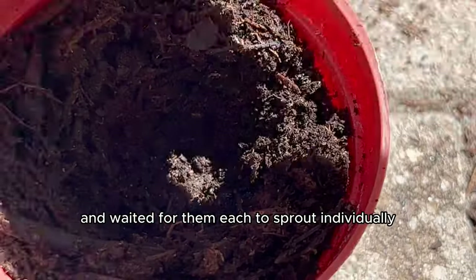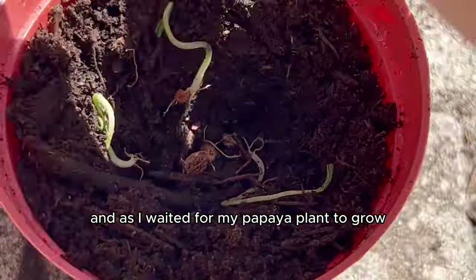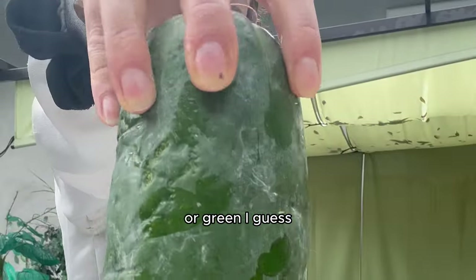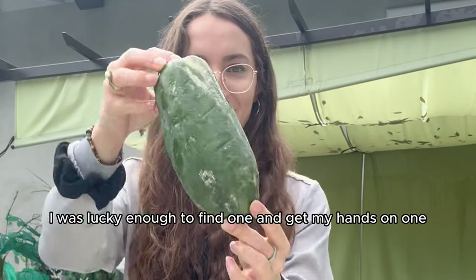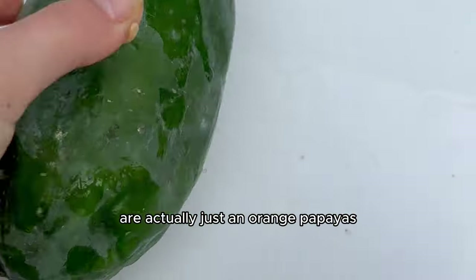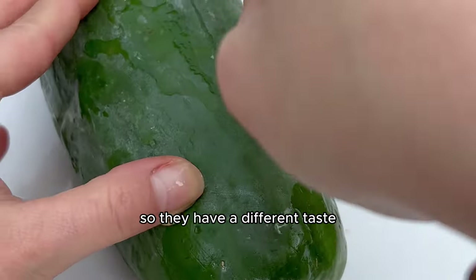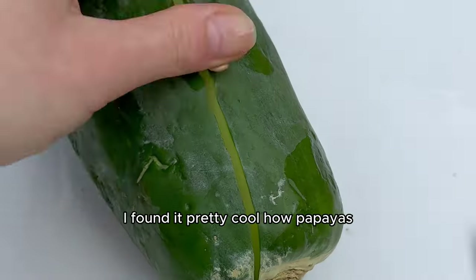I had so many seedlings that I put them in two separate pots and waited for each to sprout. As I waited, I learned that there are actually white papayas in the grocery store. I was lucky enough to find one. White papayas are actually just an orange papaya picked at a different stage of development, giving them a different taste, texture, and appearance.